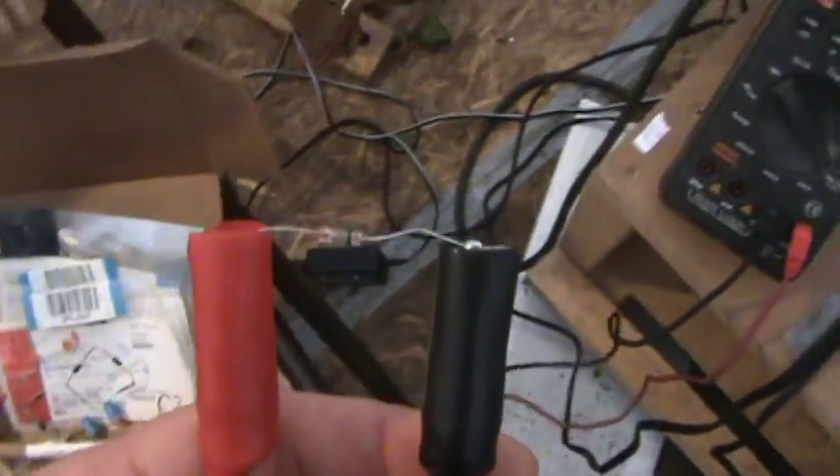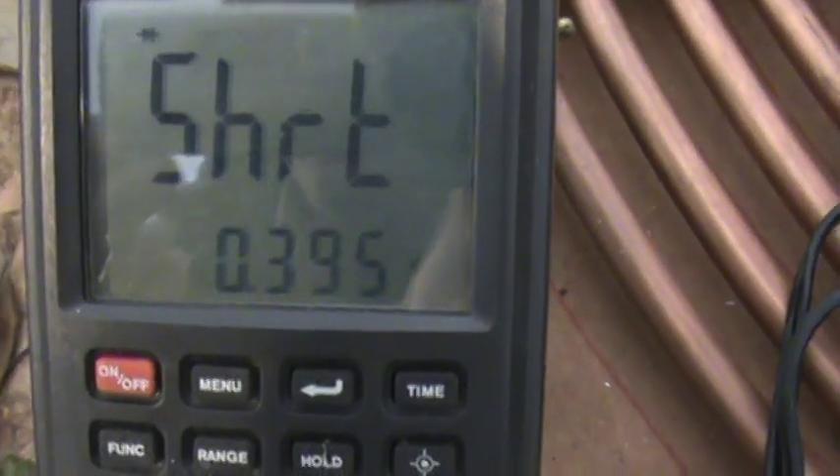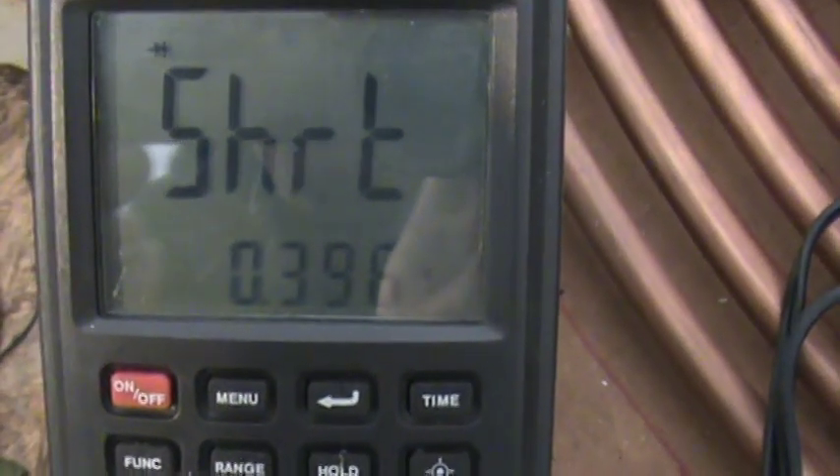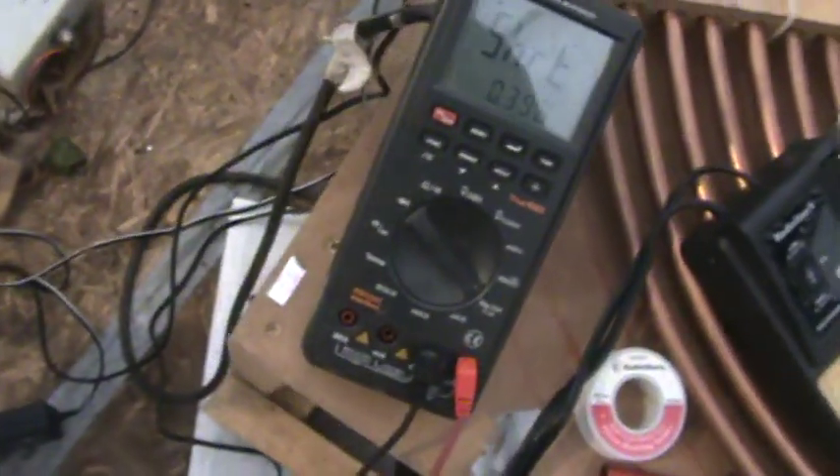That's another way you could tell whether or not it's good. When we checked that germanium diode — I'm going to connect the germanium diode again. So there's our germanium diode again. It says 'short,' but you'll notice at the bottom the voltage is 0.39, 0.4 — and that's correct. That's what a germanium diode's voltage drop should be. So that's how you check your diodes.